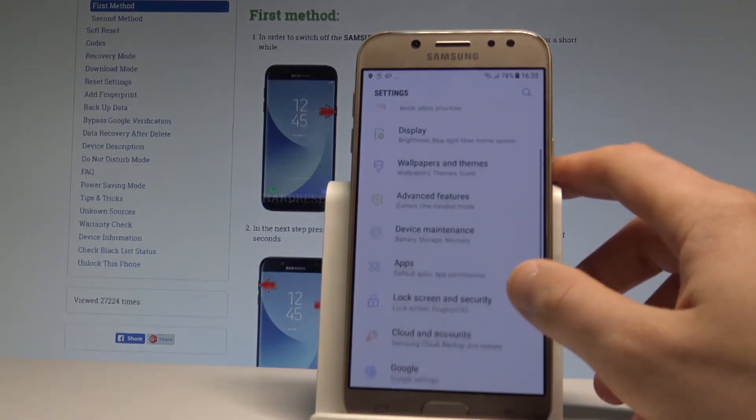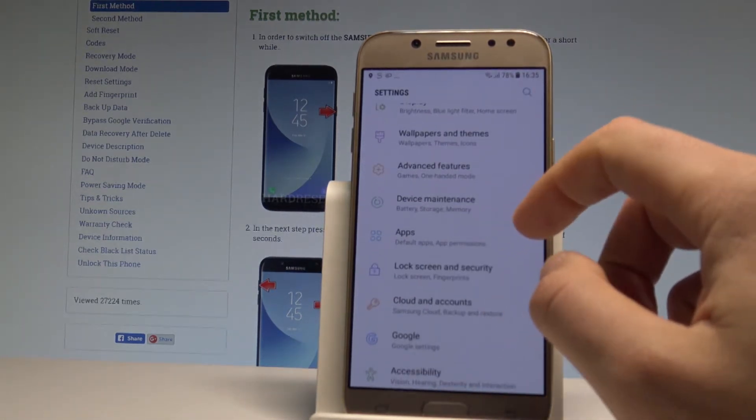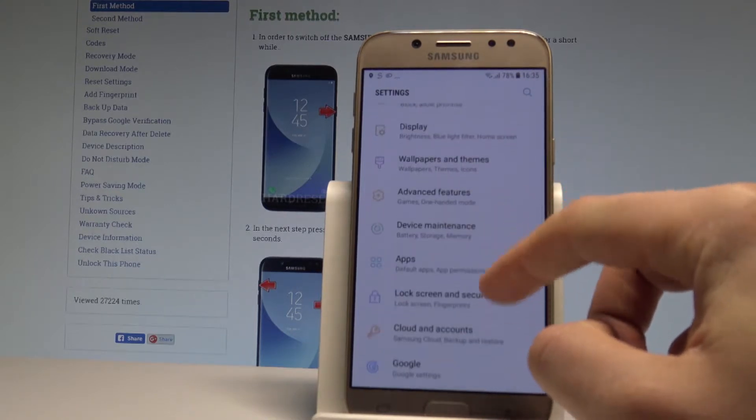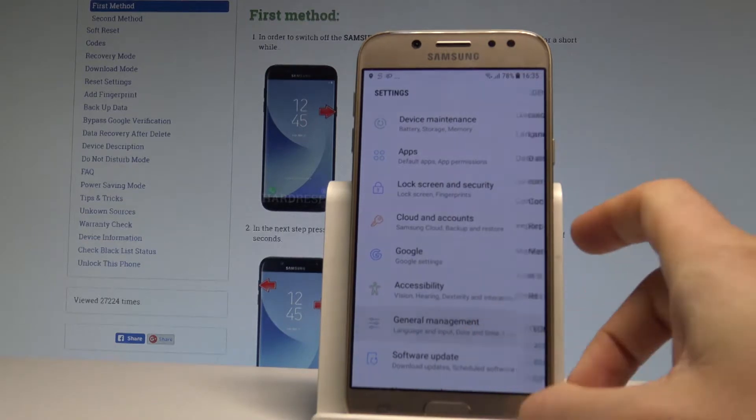Then you have to scroll down to choose General Management. General Management is right here, choose General Management.